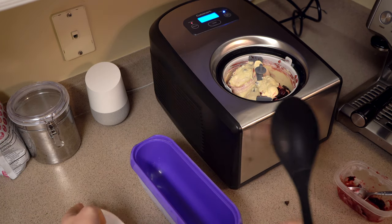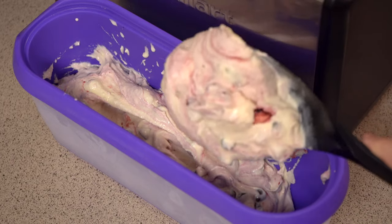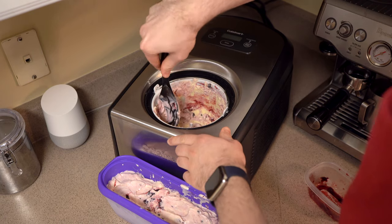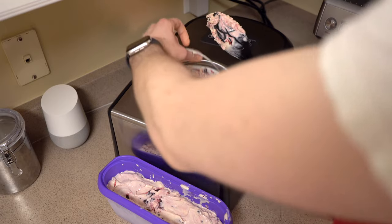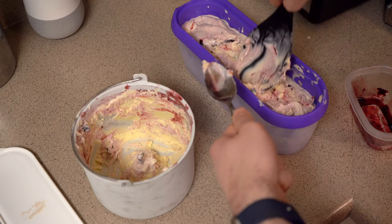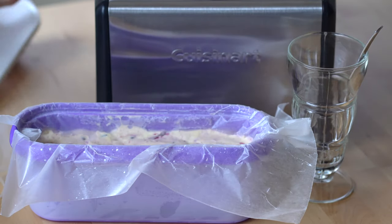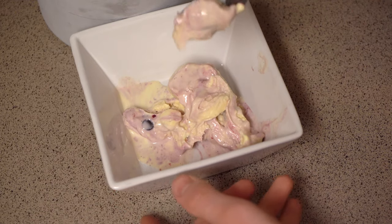When shooting this footage I waited a bit too long to add the cherries and had to take the lid off. Once everything is mixed in you can stop the machine — the texture should look like soft serve ice cream, not hardened ice cream. The machine will keep your ice cream cold for up to 10 minutes while you scoop it into a container. I like to use a double-insulated container that's been frozen already, and I also freeze the scooping spoon a few hours beforehand. Let the ice cream harden in the freezer for about 24 hours, though it tastes pretty good right out of the machine too.